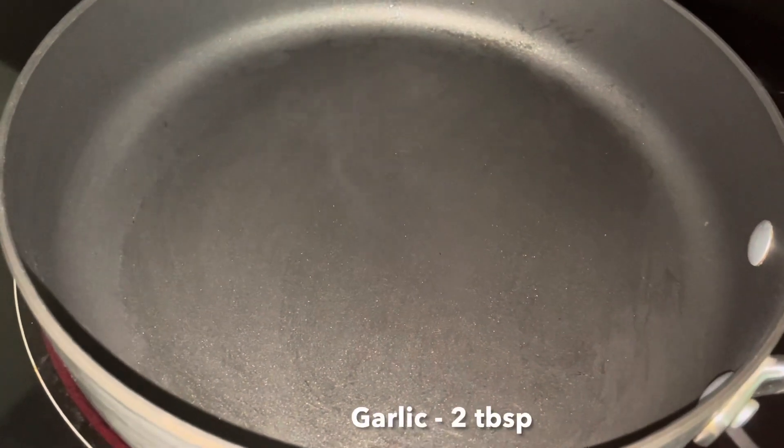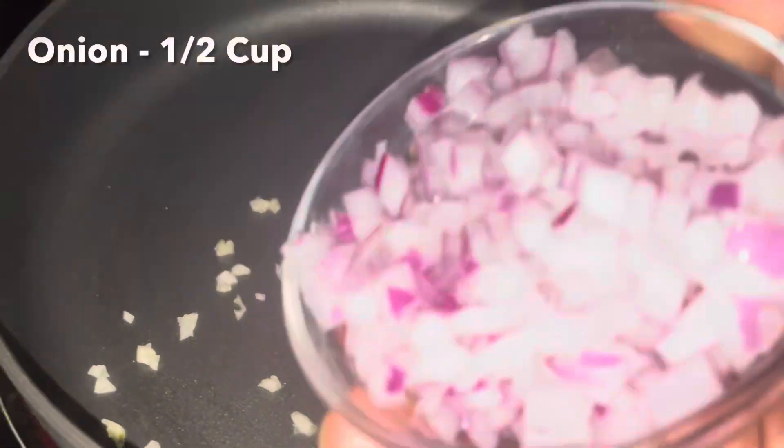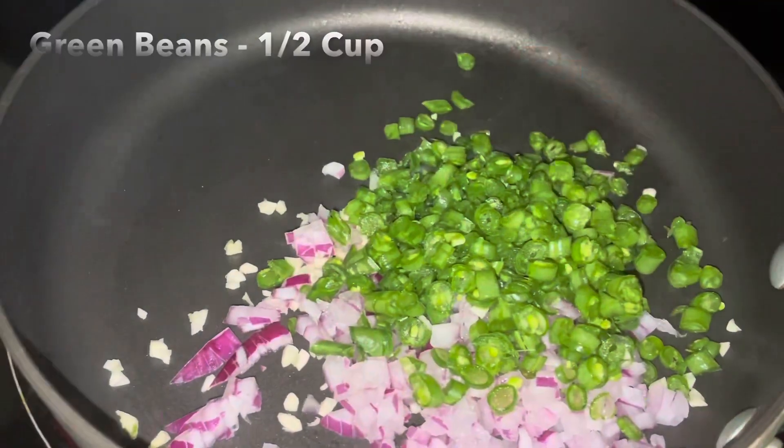Put 2 tablespoons into the pan. Now we have green beans and corn.